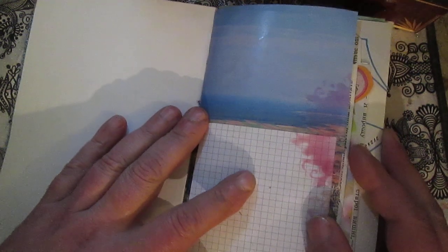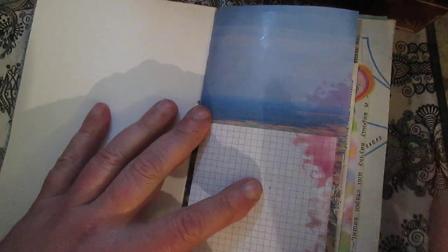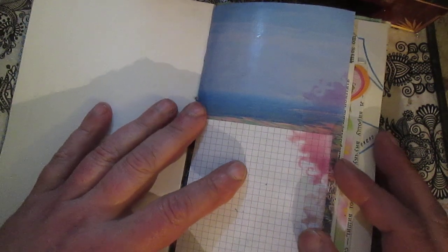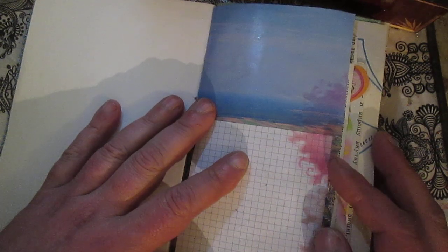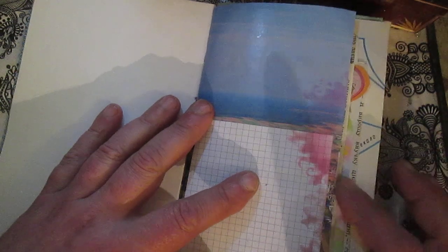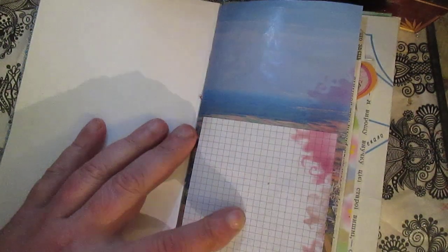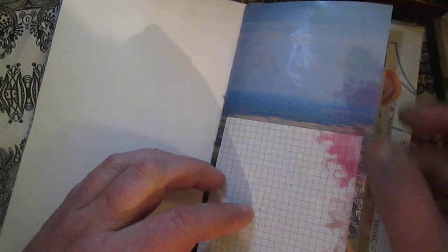Now inside — I mostly used found junk paper. On this journal I included some pages I wanted to use in my private journal, but since that journal was already too chunky I decided to include them here. Going inside, you will see this is from a book page — I glued paper to write on and for stenciling.